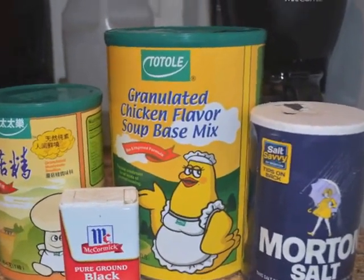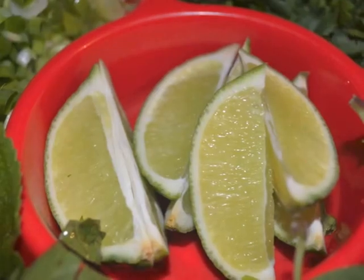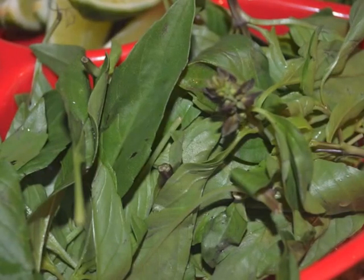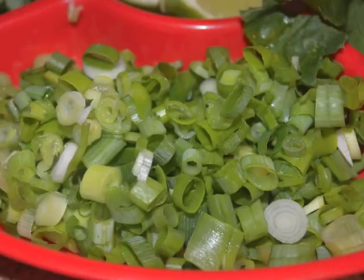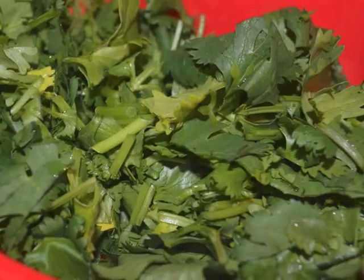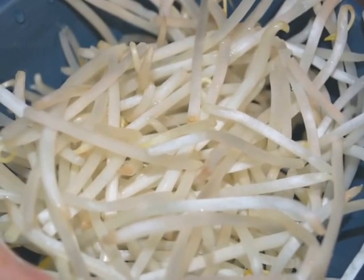Chop up your carrot and onions, chop up your limes into little pieces, rinse all your greens and cut them into bite-size slices. Make sure to wash them really well — there's a lot of dirt — and also the bean sprouts.